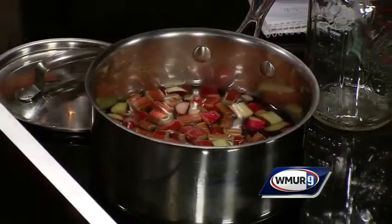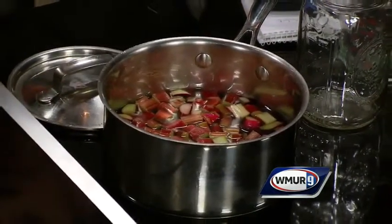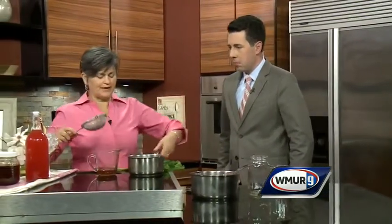Sometimes the rhubarb is bright pink enough that you get its own color. I like to ensure it with just a little bit of color from the beet. The other ingredient is a quarter cup of honey, and you want to add that after you've heated your rhubarb. I like to just put it in my vessel and strain it.